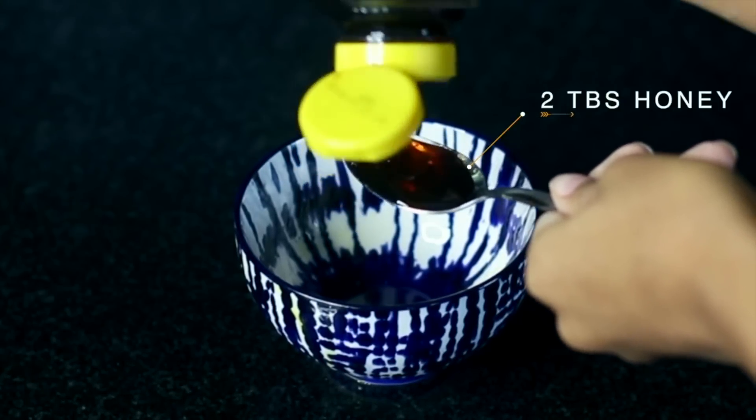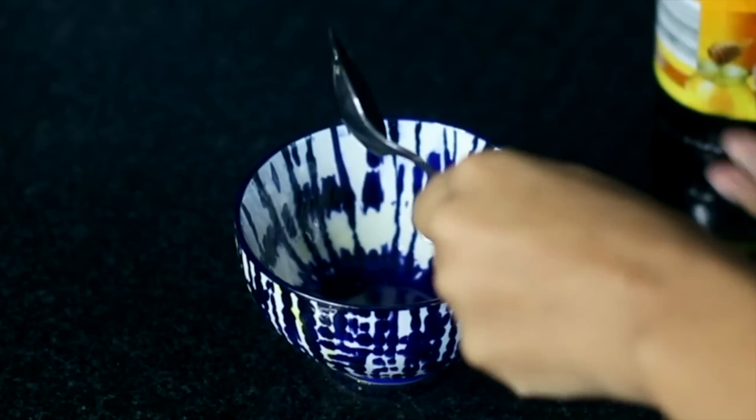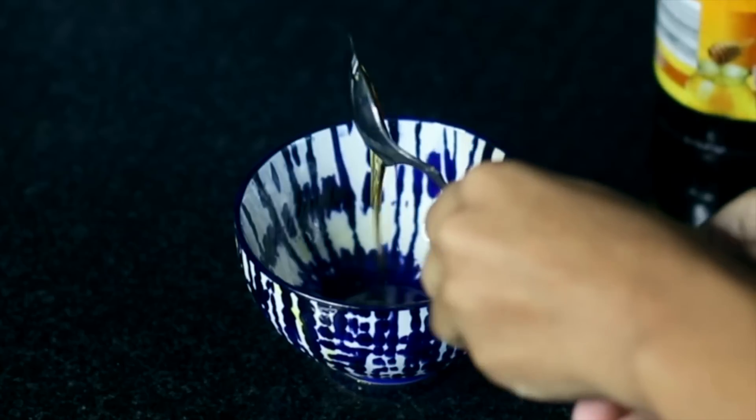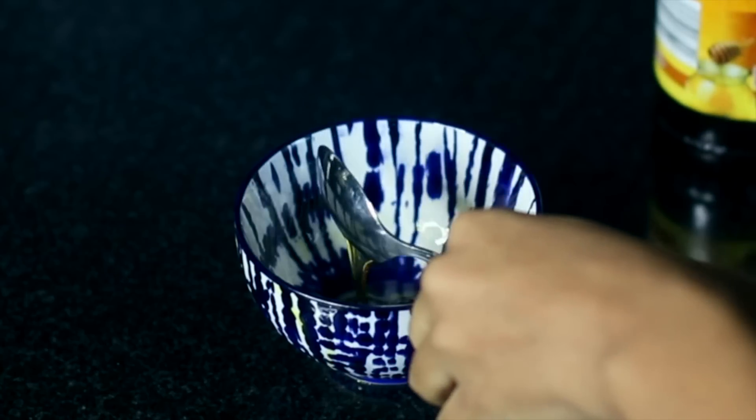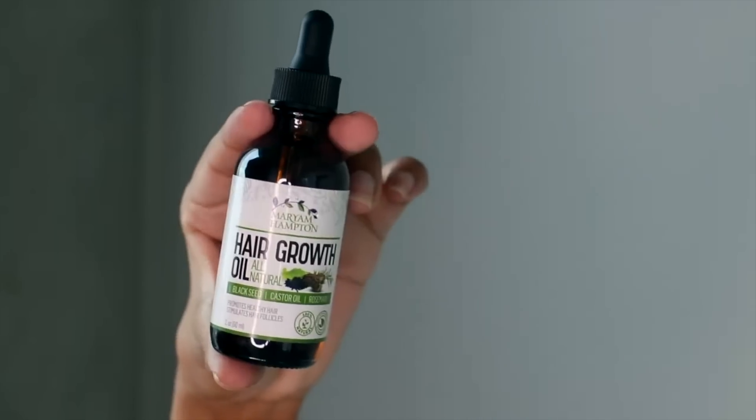The next step is to use two tablespoons of honey. Honey is an amazing moisturizer — it has humectant properties, which means it bonds with water molecules and provides moisture to dry hair strands.